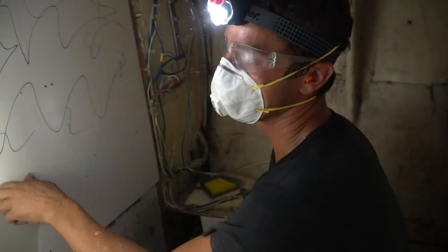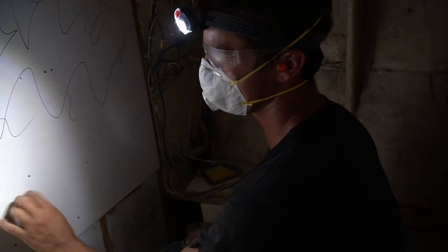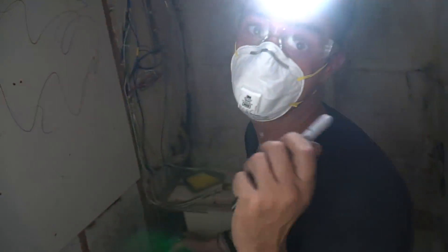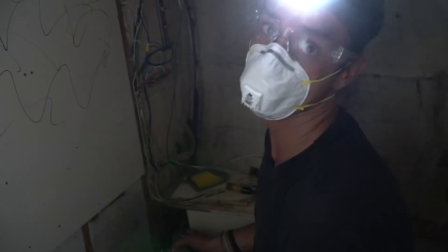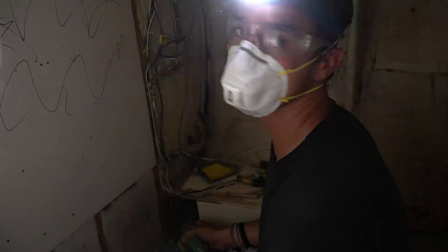We're going to be sticking tile on this Formica, so I need to scuff up the surface with a sander so the tile has something to stick to. The best way I've found to make sure I don't miss a spot is to use a Sharpie and scribble all over it, then sand all the Sharpie back off again. It's a slow process.